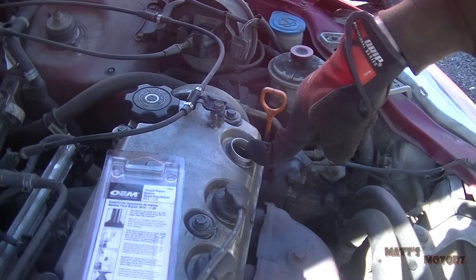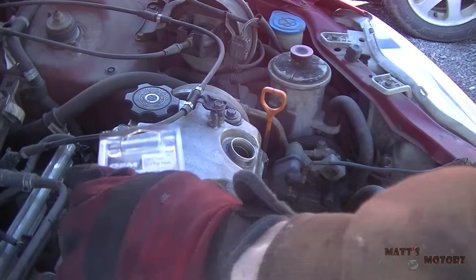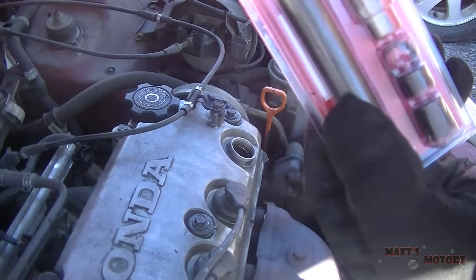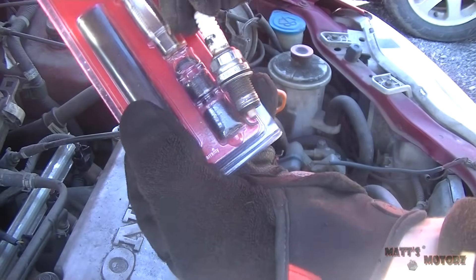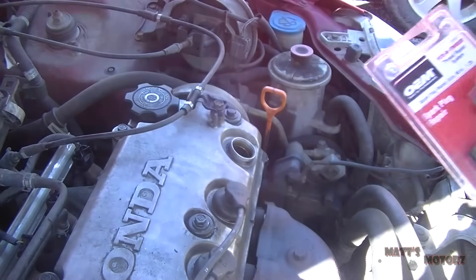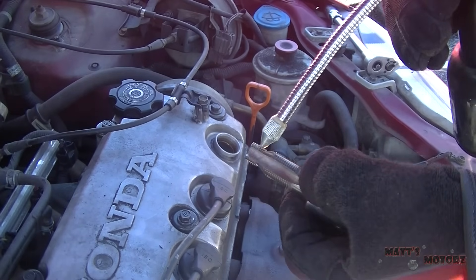So here's the culprit right here down in this well. The kit comes with different size inserts for the spark plug that you need. You pretty much just put your spark plug next to it and pick which insert goes in — in this case it's going to be this longest one down here. Okay, so here's the tap. We're going to lubricate it with some oil.